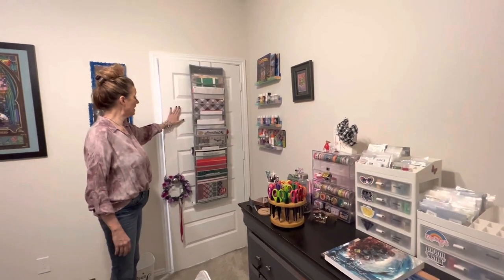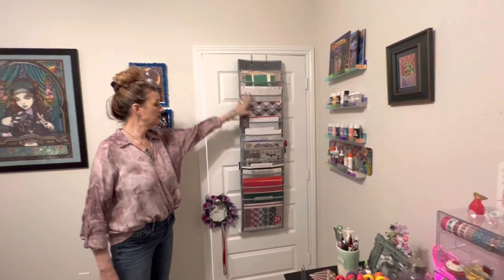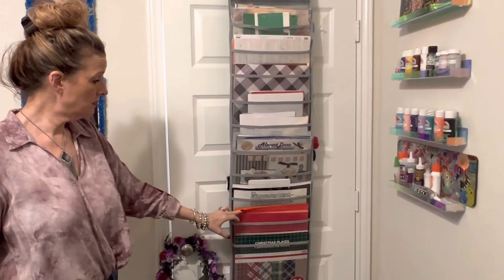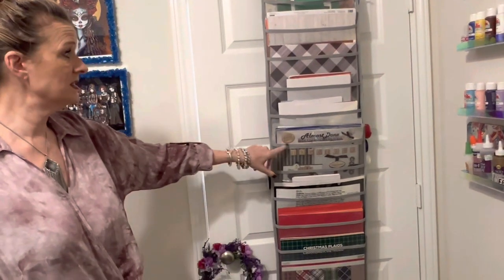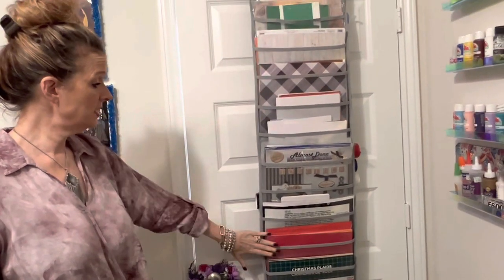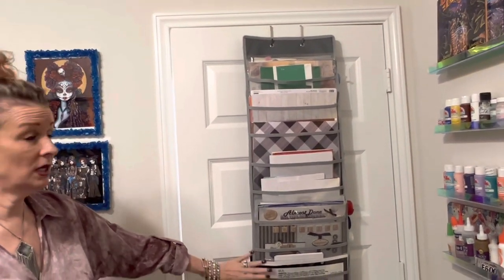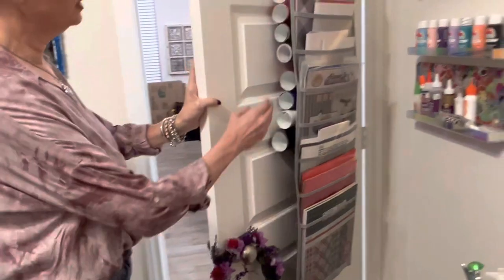This is an over-the-door hanger. I have got all of my crafting paper in it. As I told you in one of my previous organization videos, this paper is 12 by 12 — it's not a standard size piece of paper. So I got this particular organizer off of Amazon. I will try to link it below. I just looked up over-the-door organization and I found this.